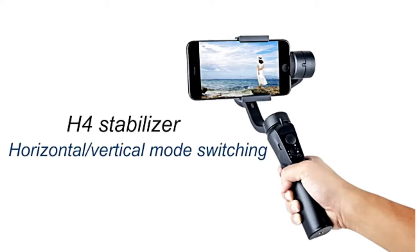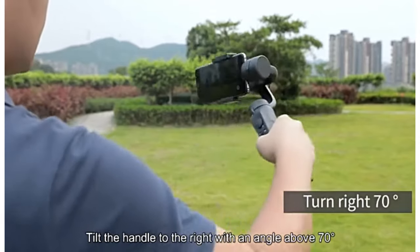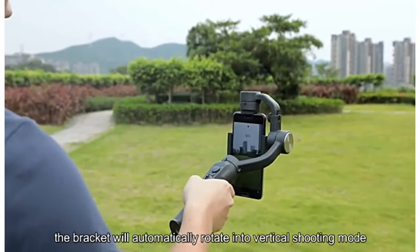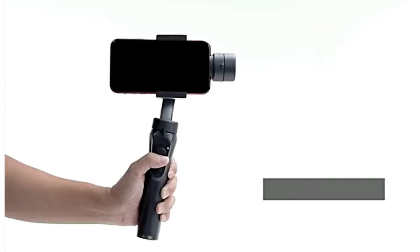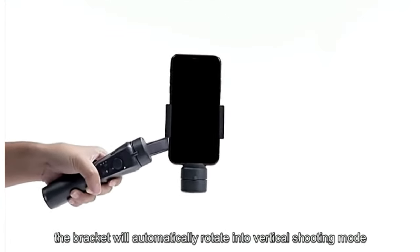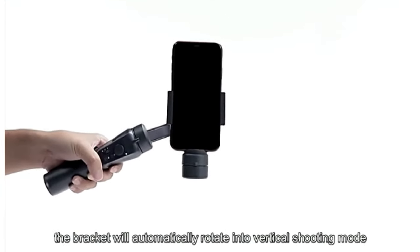Horizontal and vertical mode switching. Tilt the handle to the right with an angle above 70 degrees and the bracket will automatically rotate into vertical shooting mode. Tilt the handle to the left with an angle above 70 degrees and the bracket will automatically rotate back into horizontal shooting mode.